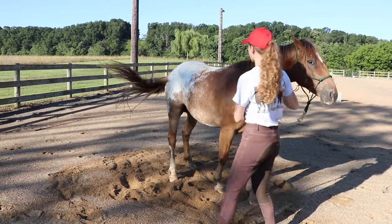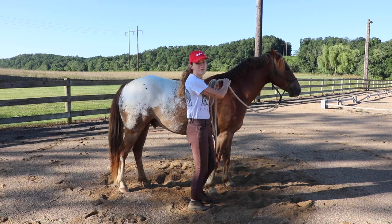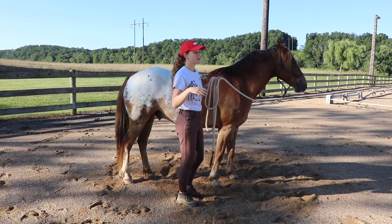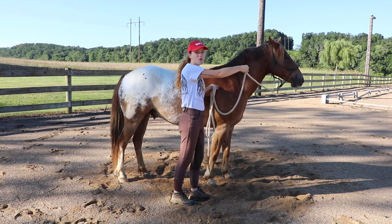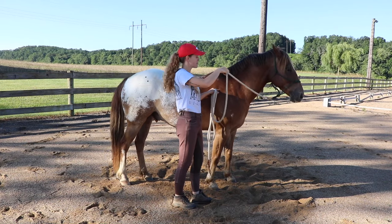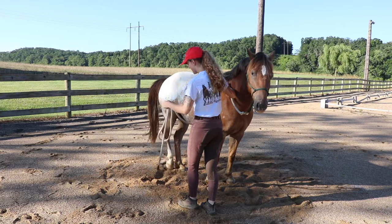One problem I've heard from you guys is that when you bring the lead rope back to the horse's withers, the horse just wants to back up. In that case, focus on bringing the horse's head out and back to the withers to get a little bend in their neck, but also make sure you're adding pressure to the side.